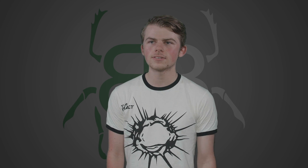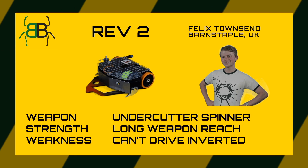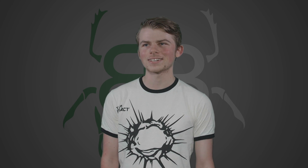My name is Felix, I'm from Devon, and my robot is Rev. It's a nice undercutter. I'm going to go for wheels, I'm going to try and go underneath people's machines, take the wheels out, take the hubs out, take screws that are sticking out of the bottom, continue to try and cause some mayhem — if it works.